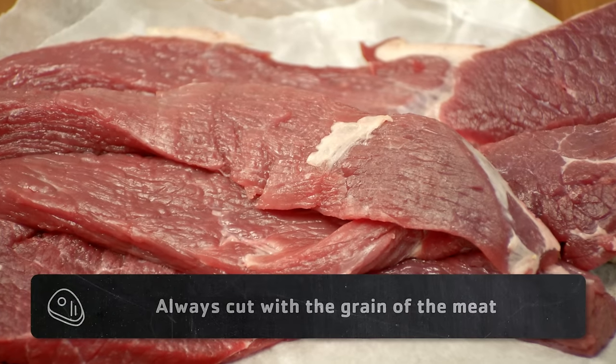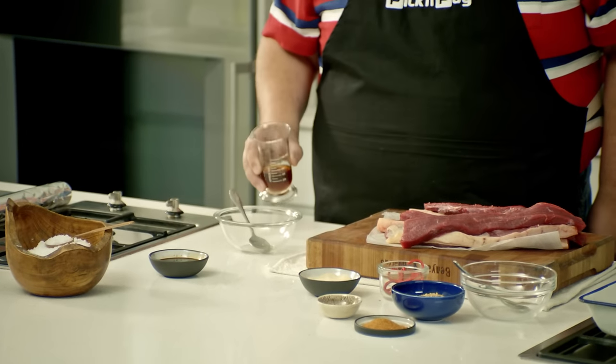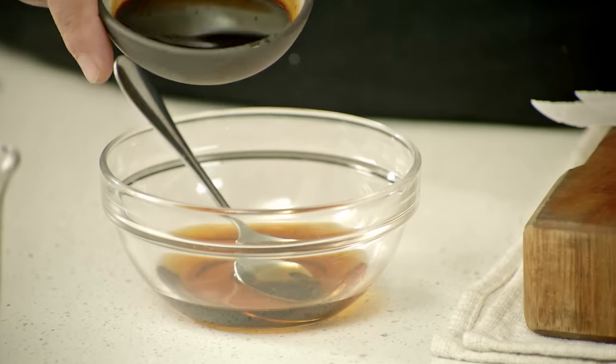Let's go. I've got some silverside from Pecan Pie. I've asked my butcher to cut it in biltong slices already. Our first step, we're going to mix some vinegar with a bit of Worcester sauce.